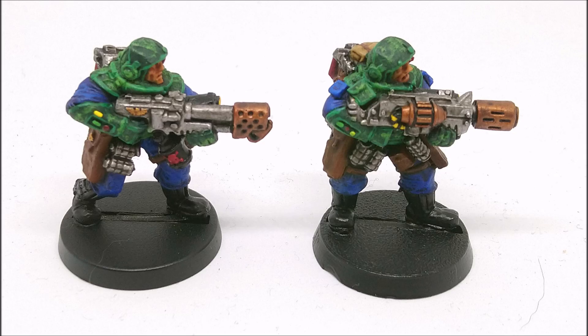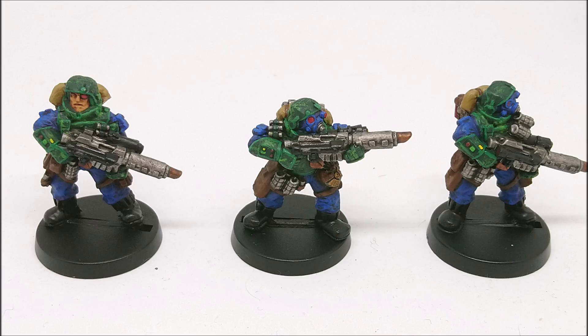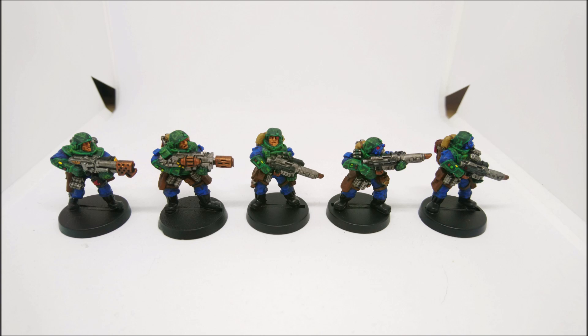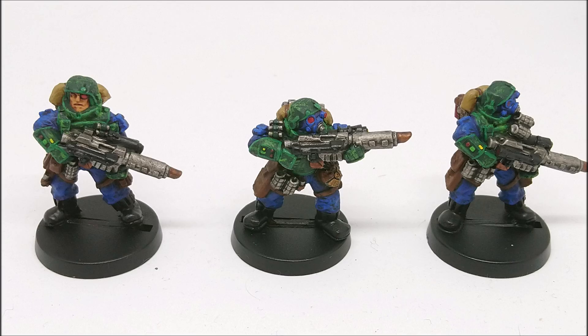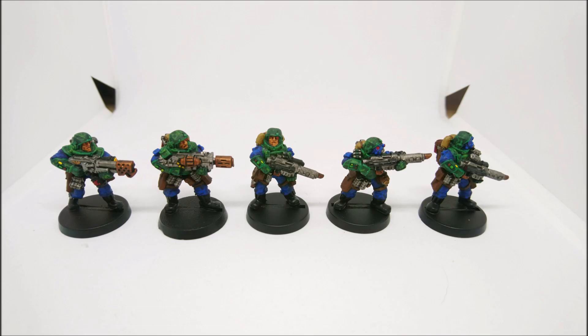If I were more confident I would definitely paint up a proper yellow army, but obviously I'm committed to this scheme. The really interesting thing with this paint scheme - I know I've said it a hundred times - is that when it's part done it doesn't look that good; it looks too dark and the blue and greens don't quite go together. But when you add the washes and edge highlights it really works. The blue and green working together looks much better with those details added.